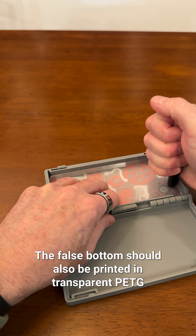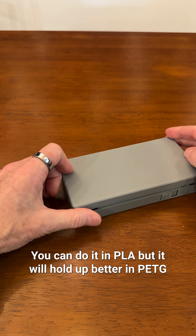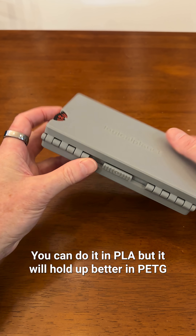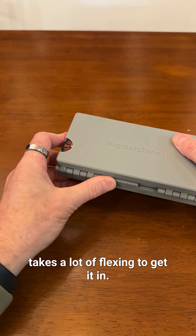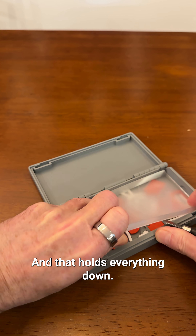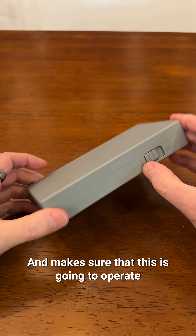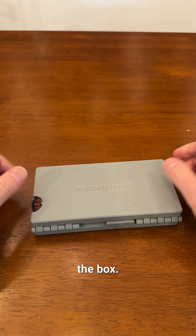The false bottom should also be printed in transparent PETG. You can do it in PLA, but it'll hold up better in PETG since it takes a lot of flexing to get it in and out. Once it's in, it's really secure — it folds everything down and ensures the contents won't interfere with the gears inside the box.